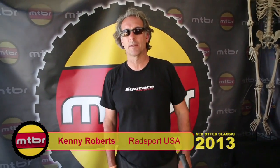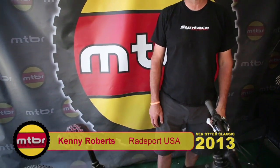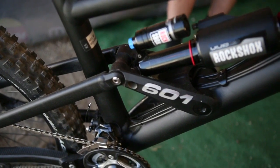My name is Kenny Roberts with Radsport USA. We're the distributor for Syntace, Liteville, and SQ Lab in the US. We've got the Liteville 601 frame here, which is our free ride all-mountain frame set.